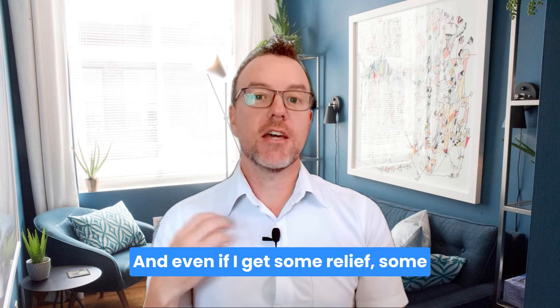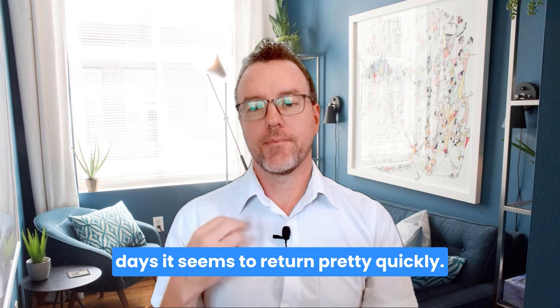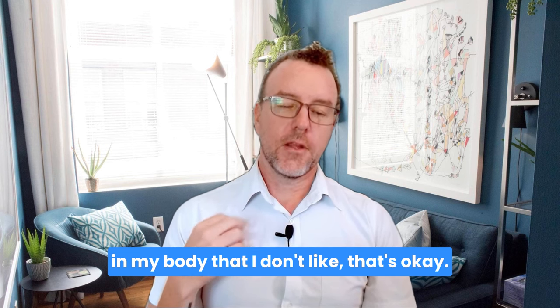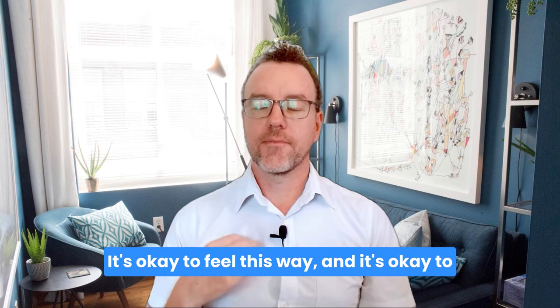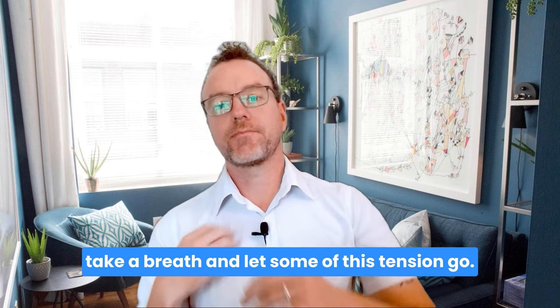And it still comes back again and again. Tap on the chest. And even if I get some relief some days, it seems to return pretty quickly. So even though I've got this recurring tightness and tension in my body that I don't like — that's okay. It's okay to feel this way. And it's okay to take a breath and let some of this tension go.